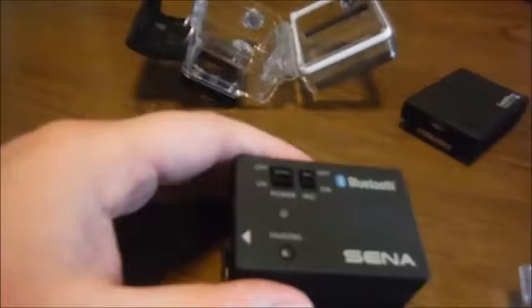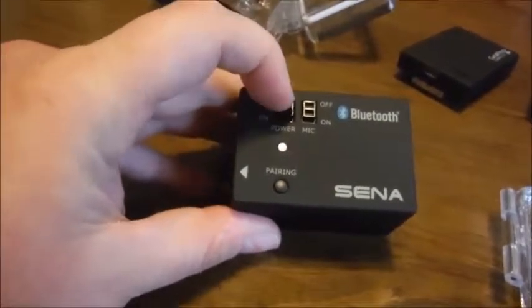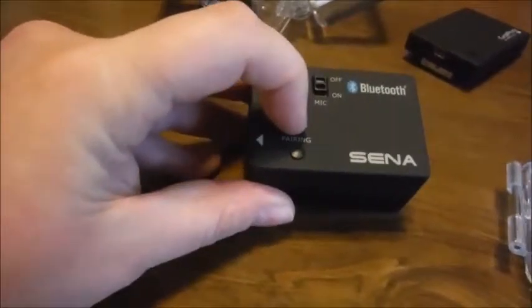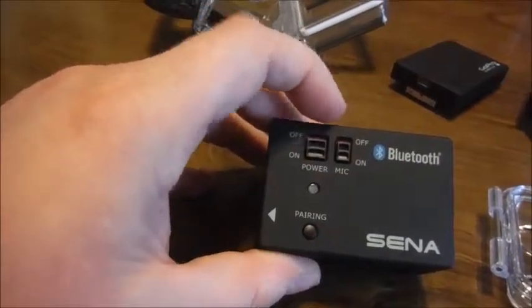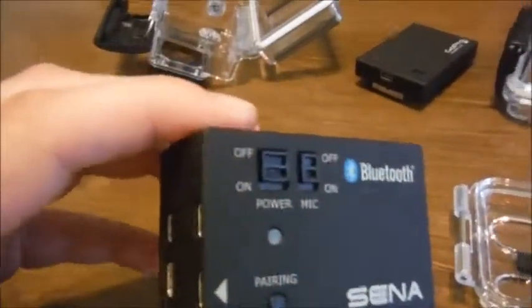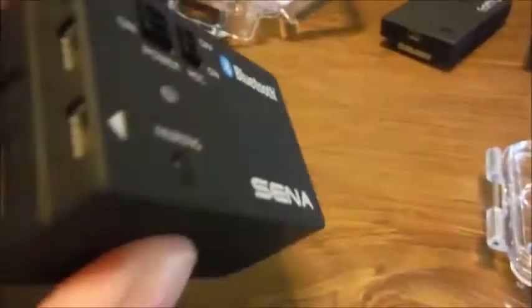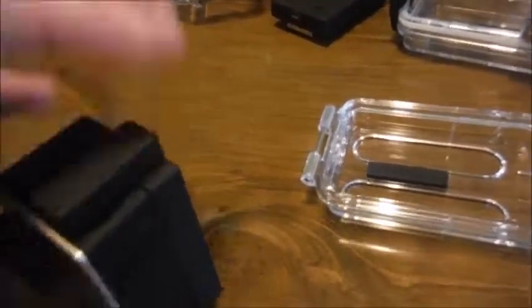My camera decided to blur for whatever reason. We've got the power switch, got the microphone, and the light will indicate if it is on. The light blinks when the microphone switches on — that's probably because I don't actually have it paired to anything right now. There's also a pairing button on the bottom, and the connector that physically links the GoPro to the Bluetooth battery backpack. So far, physically, it's able to connect.